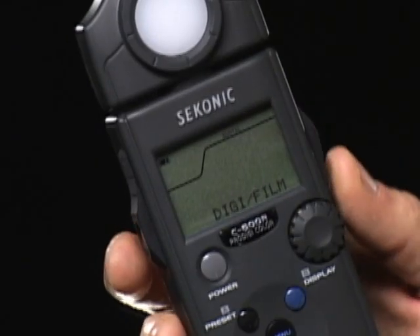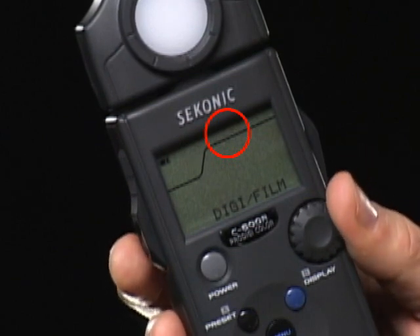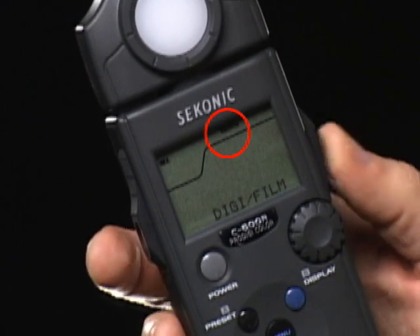To select digital or film sensitivity mode, press the measuring button and turn the jog dial to select digital or film. Press the measuring button again to set it.